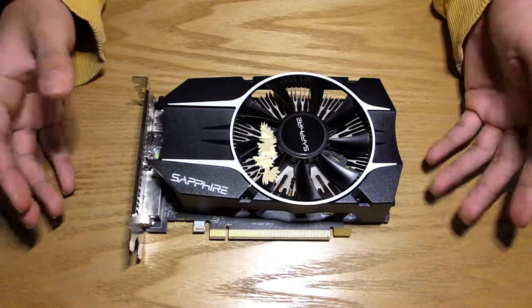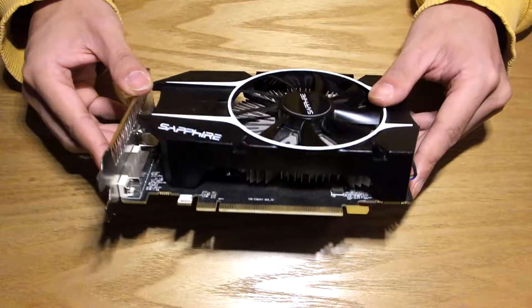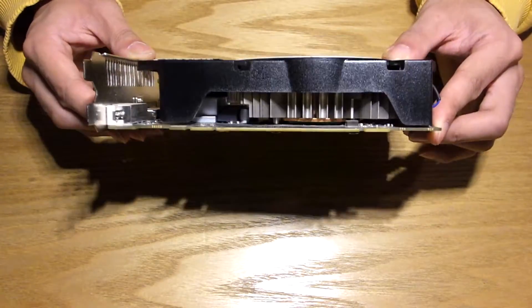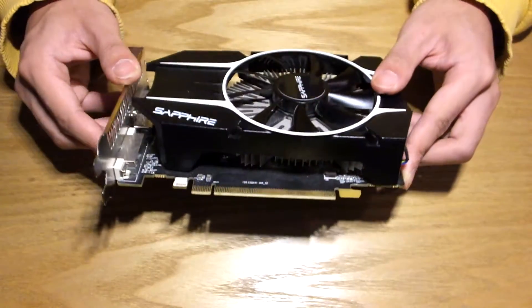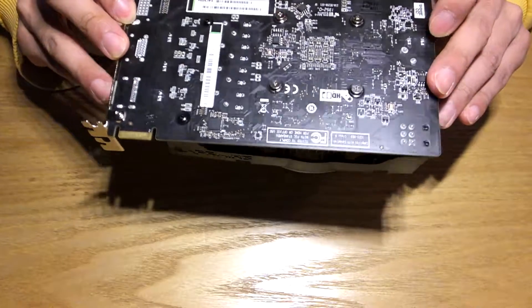Hey guys, today I'll be walking through a full disassembly and service of a graphics card of this size. Normally it's enough to just blow out the dust using compressed air, but if you want to fully clean your card or the dust build up is simply too much, then this video is for you.